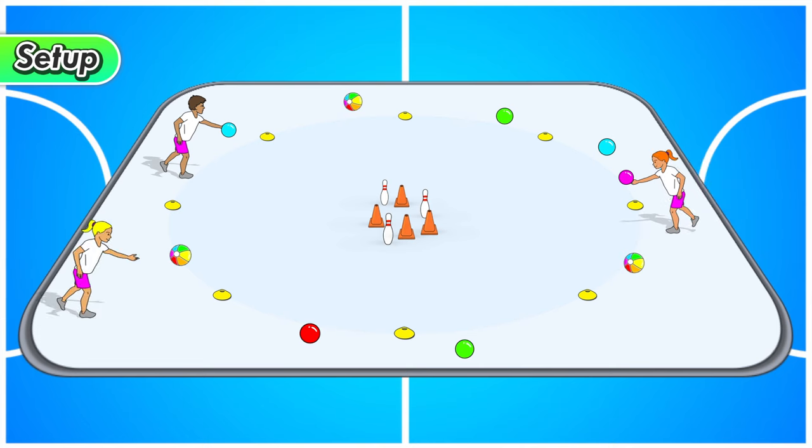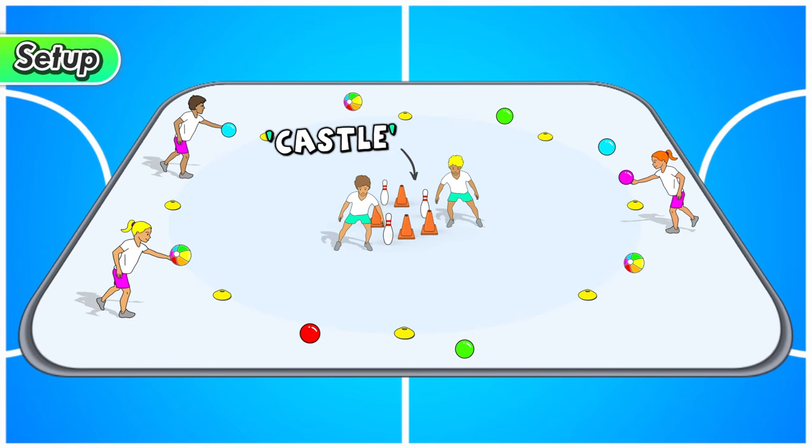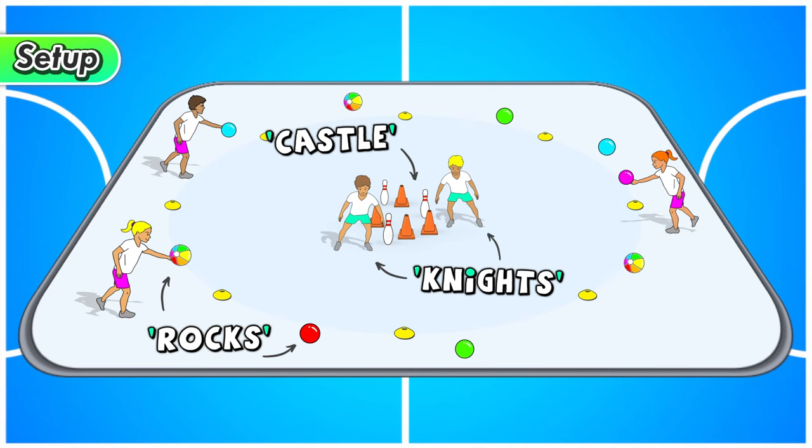Everyone stands around the outside of the circle with the balls, and your teacher is going to choose two or three of you to stand in the middle area around those targets. Those targets are the castle that you're trying to knock down, the balls are the rocks being thrown to knock down the castle, and those players in the middle are defenders or knights trying to defend the incoming rocks from destroying the castle.